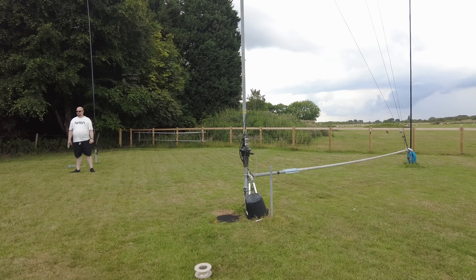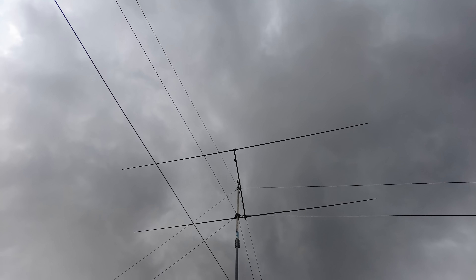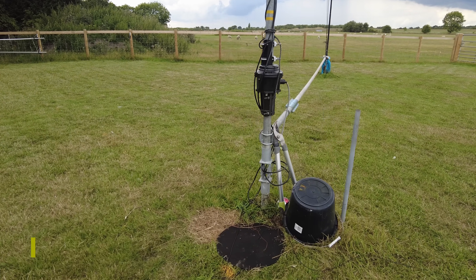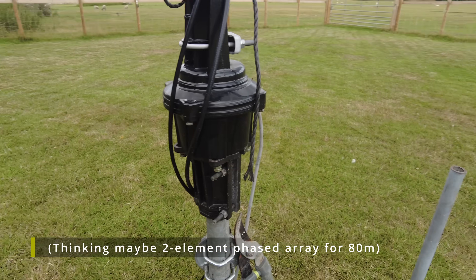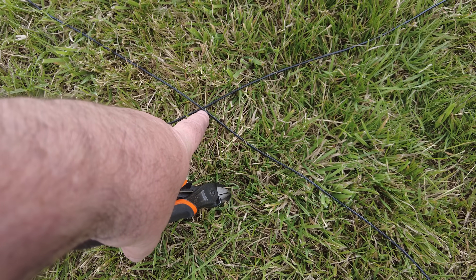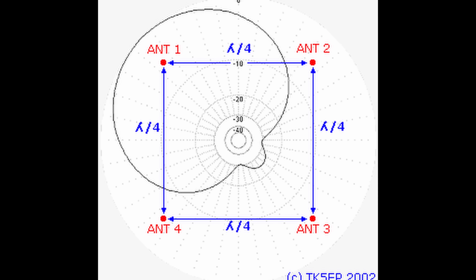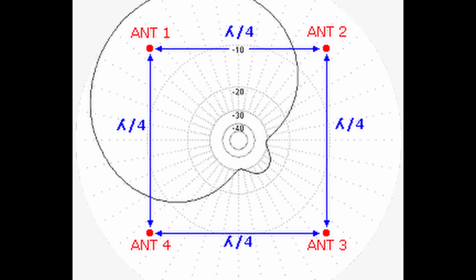Because one day I might want to load this up for 80 meters, I'm going to bring all the radials to the middle and send four out so they cross over, join together and heat shrink — making as big a radial mat as I can. Right now it's a 40-meter four square. That'll give me amazing front-to-back — more than 10 dB — and about 5 dB forward gain.